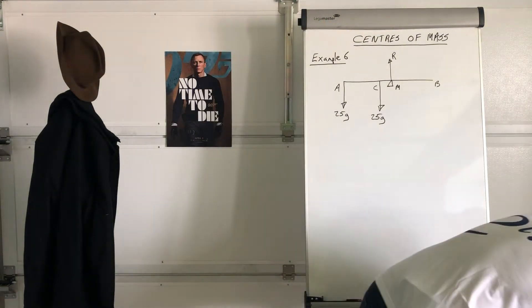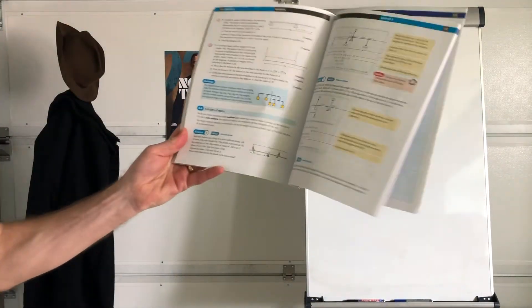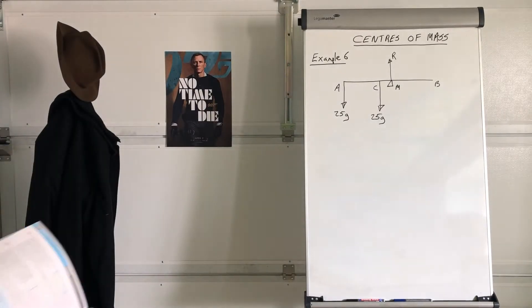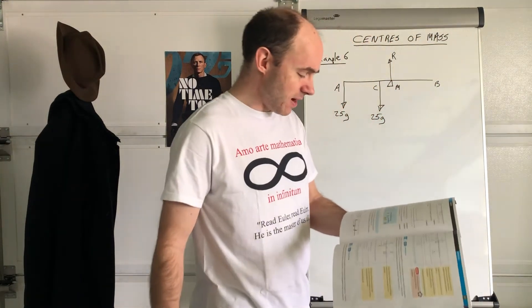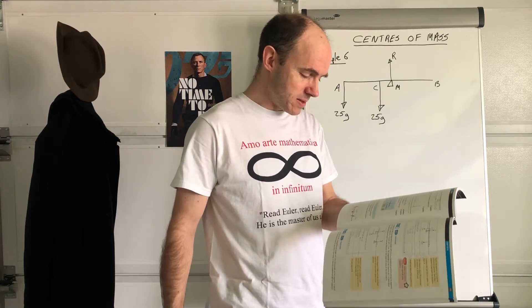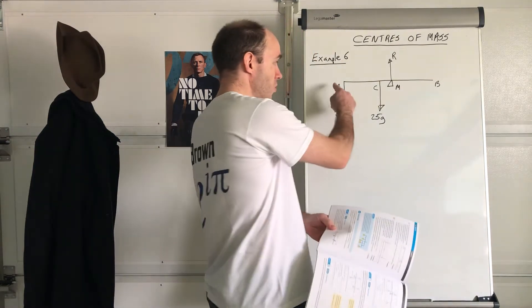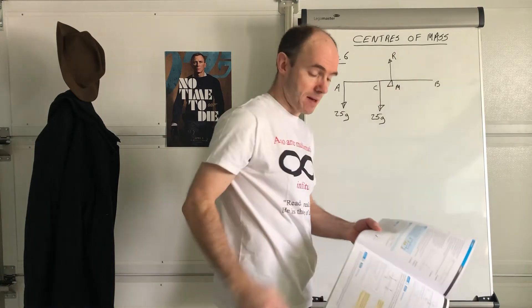Let's look at example six now, on page 136. It talks about centres of mass and mentions a bit about uniform and non-uniform rods. Sam and Tamsin are sitting on a non-uniform plank AB, of mass 25 kilograms and length 4 metres. The plank is pivoted at M. So when you draw this, draw the straight line to represent the rod and draw where the pivot is at point M.